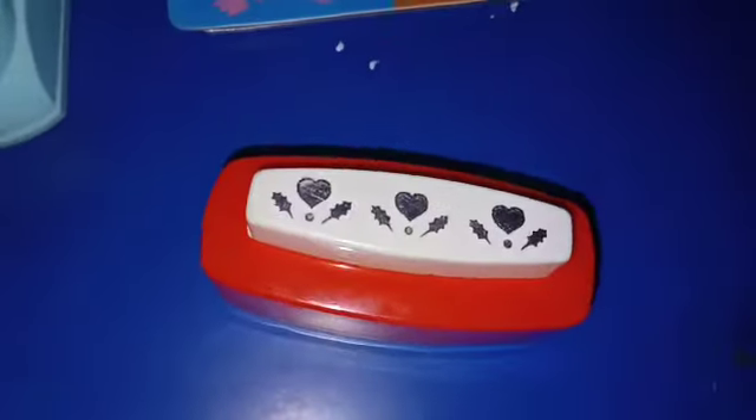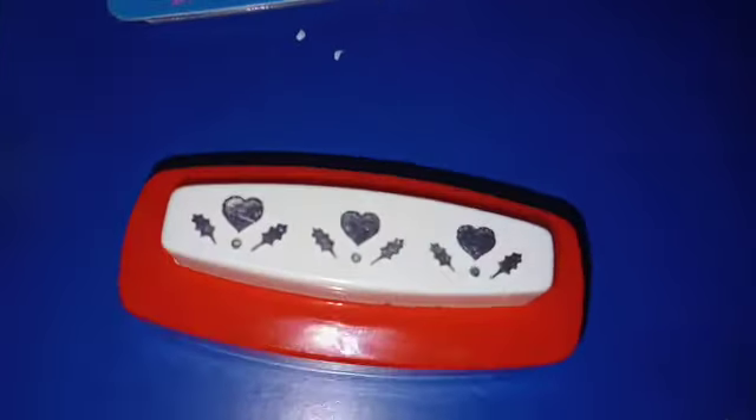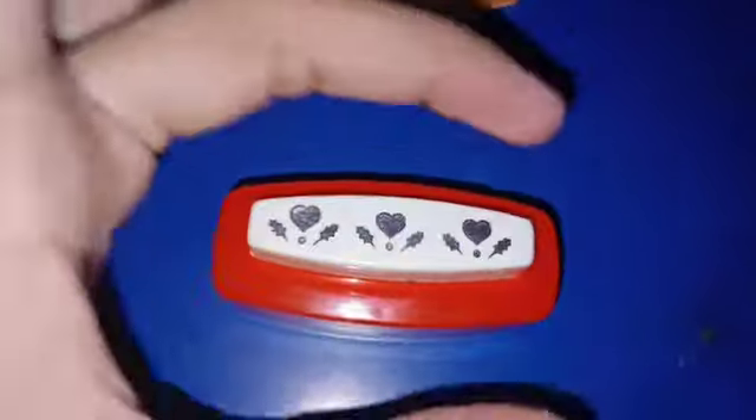Now the next one is this — it is a heart dot design, something like that. It will be cut the same way: a heart, then different parts.